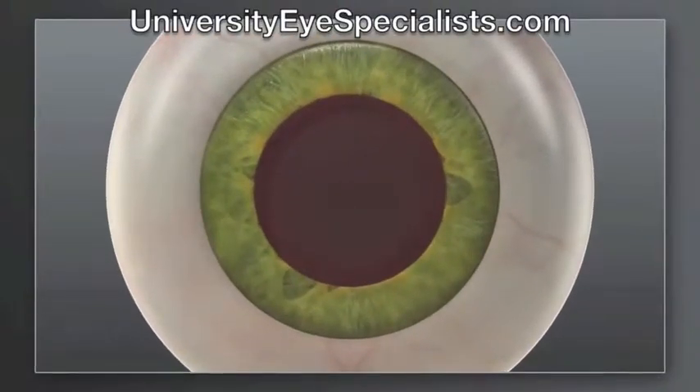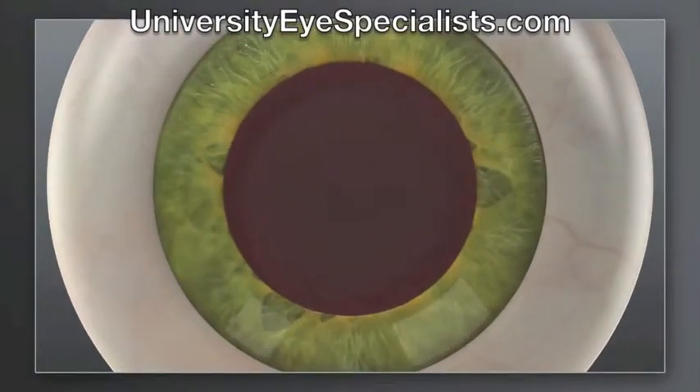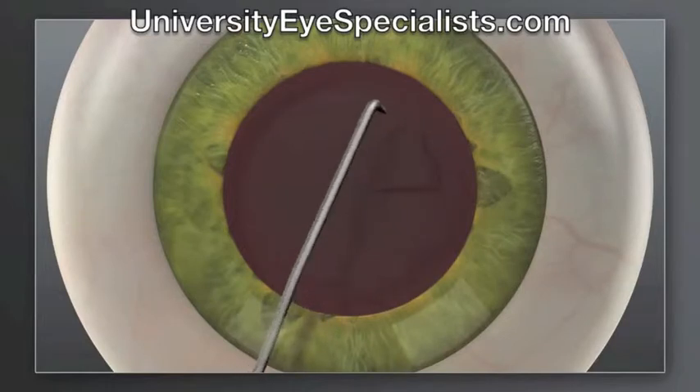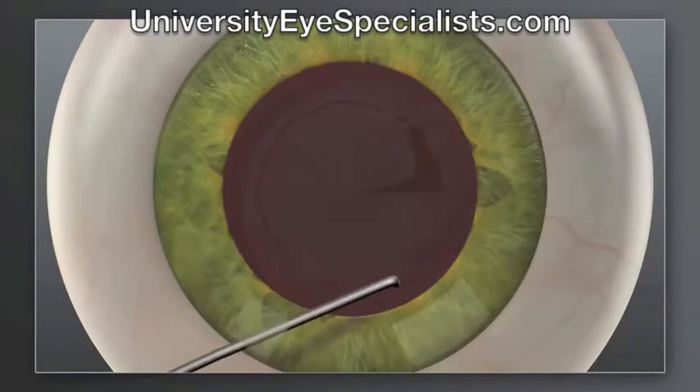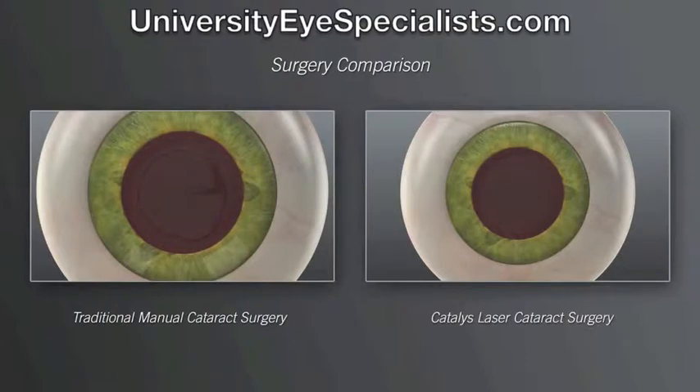How does laser cataract surgery compare to traditional manual surgery? In traditional cataract surgery, we use handheld blades to create incisions in the cornea for accessing your cataract. We then use an instrument to manually create an opening in the lens capsule that holds the cataract. The goal in these steps is to make the corneal incisions precise and the opening in the lens capsule as circular as possible, in the right location and size to fit the replacement implant.